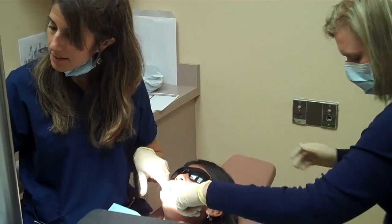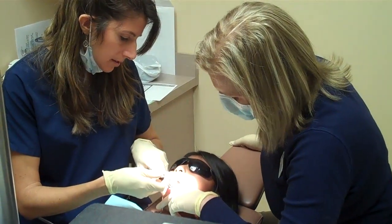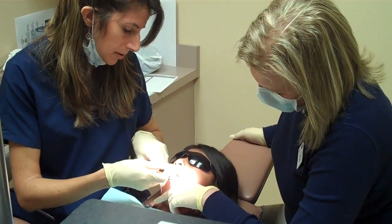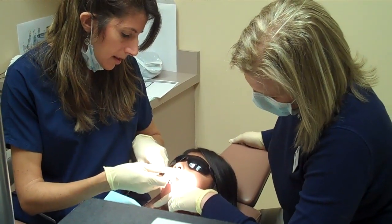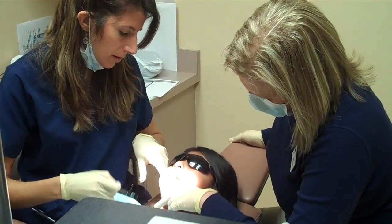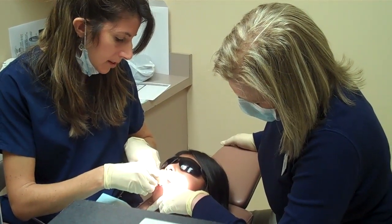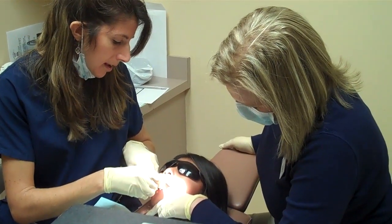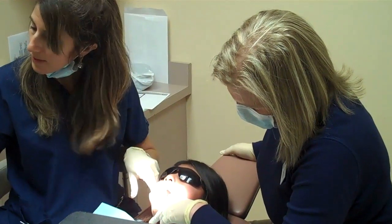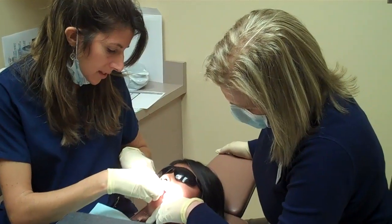And then we just paint on the sealant into all the grooves. Typically we seal all the molars as they come in. And then if the child has really deep grooves on the tooth in front of the molars, the bicuspids, we will suggest to the parents that they seal those teeth also. And even in adults, if they don't have cavities and they have a deep groove that's getting a little suspicious looking, sometimes we can even seal the adult teeth.